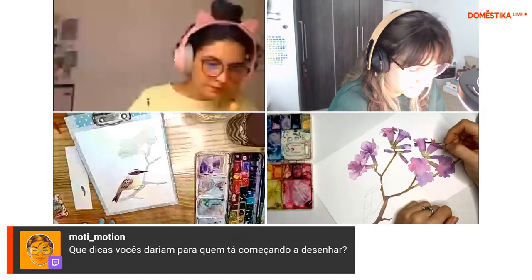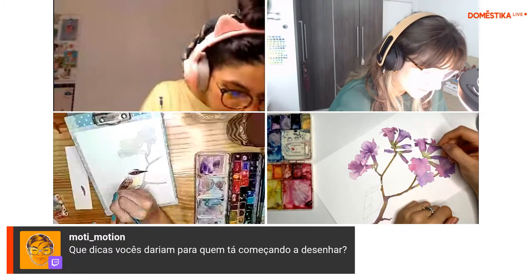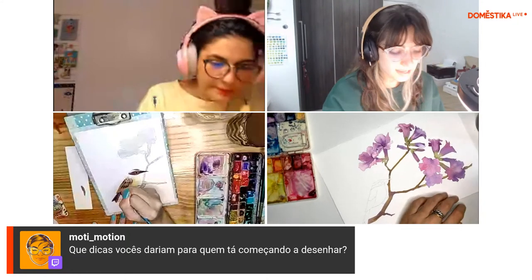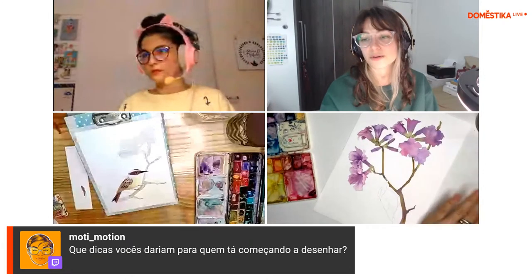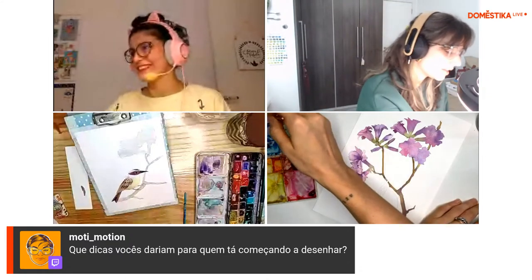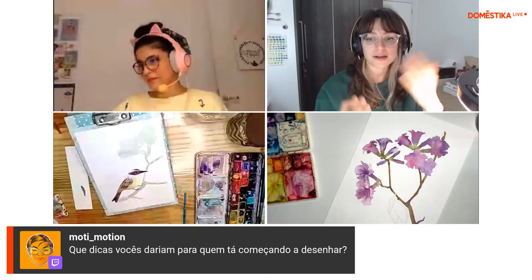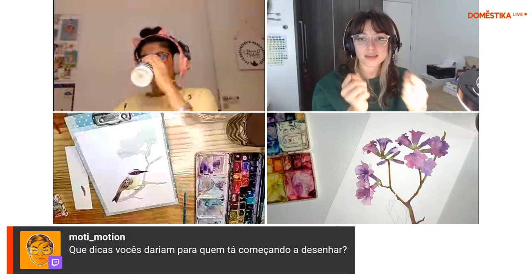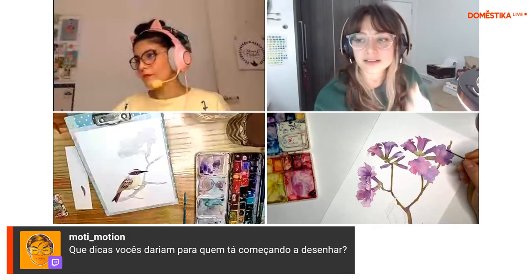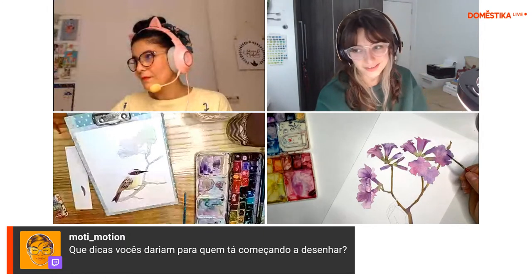Outra coisa que me veio na cabeça: não se comparar com outras pessoas. A gente tem essa tendência a se comparar e ficar: minha arte não é que nem a da Ju. E claro que não, você não é a Ju. Cada um é cada um e a gente evolui no nosso tempo. Por isso que eu digo de ter um caderninho — você consegue ver como estava no início e como estava no final, e é muito legal ver a sua evolução que às vezes a gente não percebe no dia a dia.